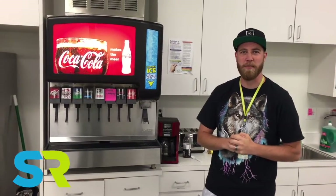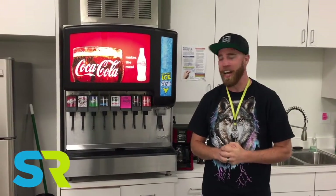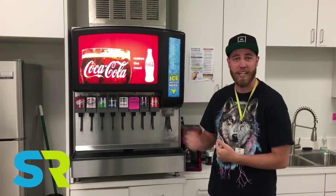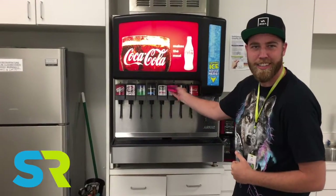Hi, I'm Jeff. Here at Solution to Reach we like to do things by the book. We also like to do things ourselves. That's why I'm creating this instructional video on how to change a soda machine. It's not as hard as you think once you get right to it. Let's begin.